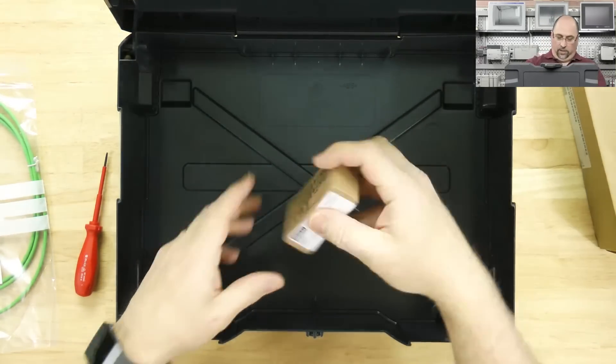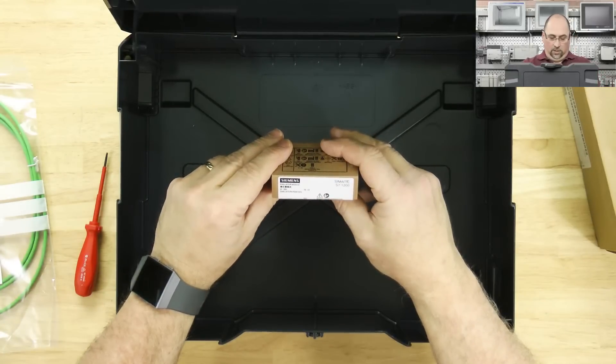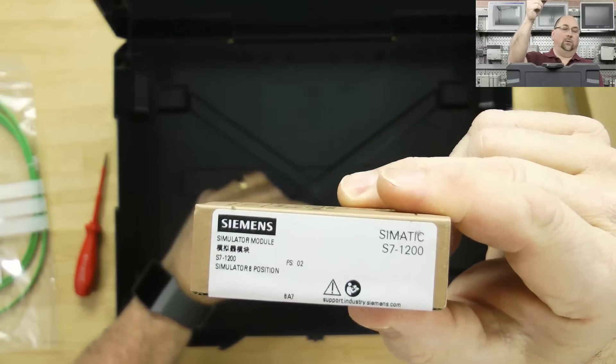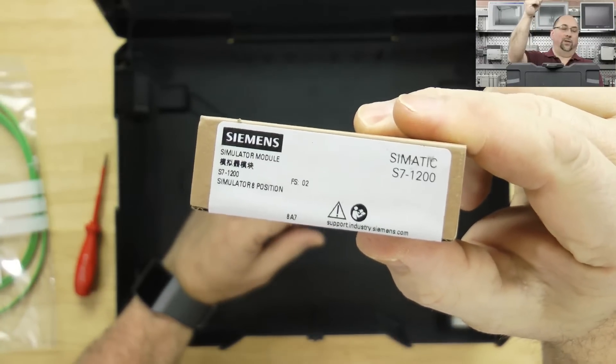And then finally, what is this little guy? A little simulator — I think it's like a little set of toggles.